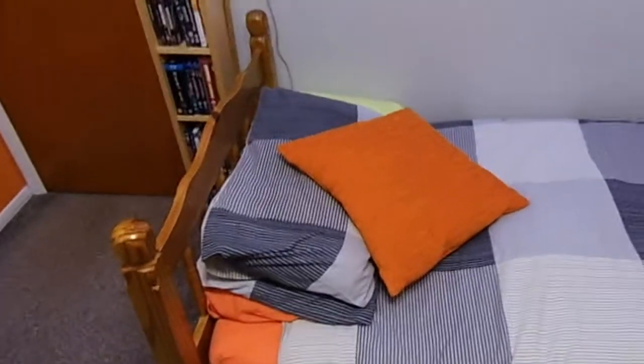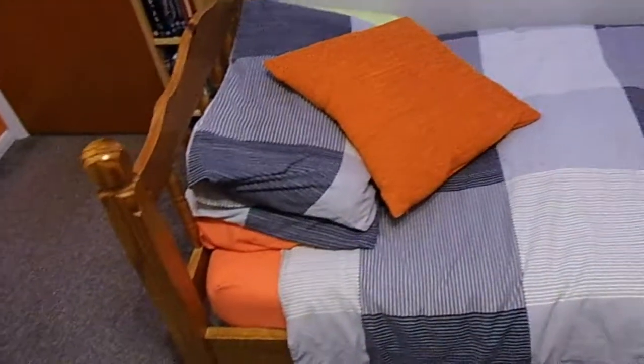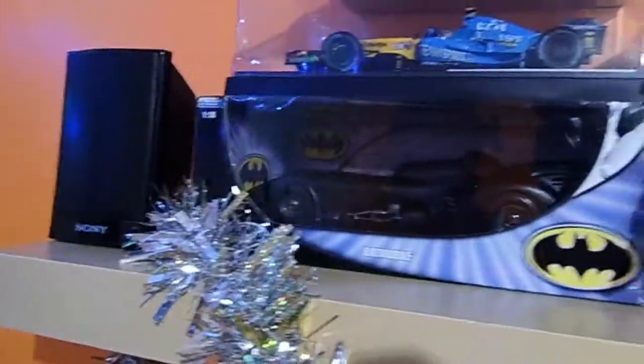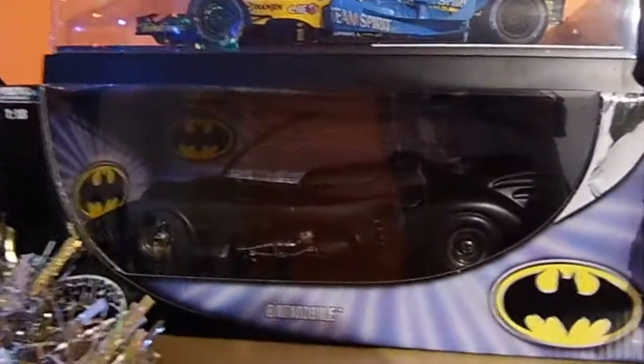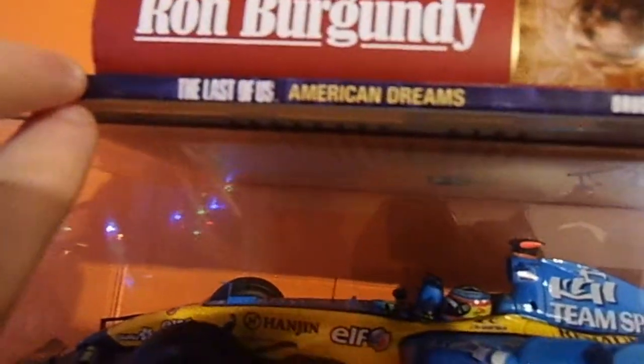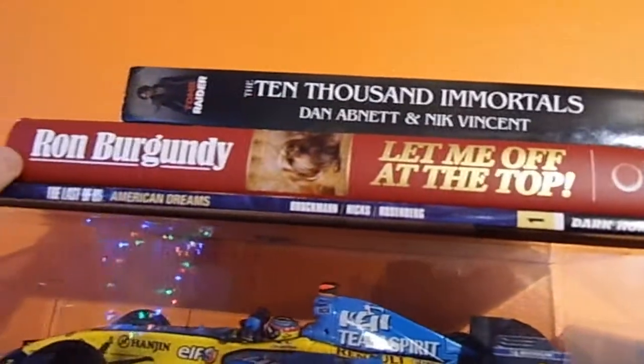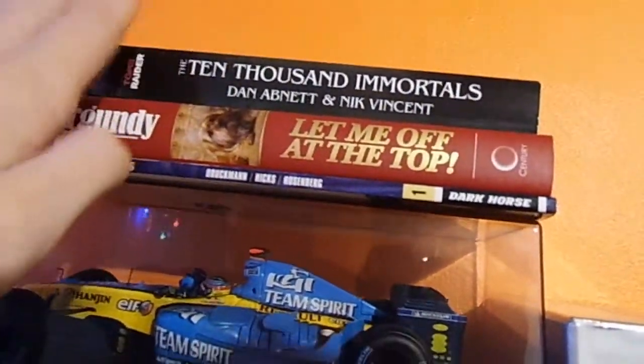And then here we have my bed, which I use for eating, sleeping, and maybe building a little fort. Over here we have a shelf with one of my surround sound speakers - it should be up in the corner but the wire needs extending, and the whole system is rather crudely set up at the moment. We have the Batmobile from the 1989 Batman movie, Fernando Alonso's championship-winning Renault F1 car, The Last of Us American Dreams graphic novel, the autobiography of Ron Burgundy, and the Tomb Raider novel The Ten Thousand Immortals, which I finished recently - it's a very good read.